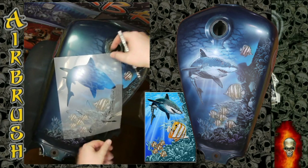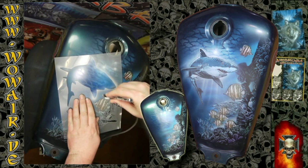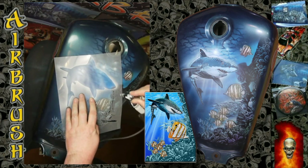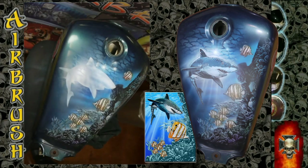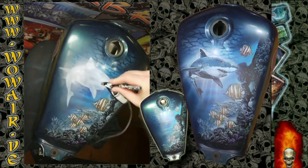Now comes the shark. It's a five-part stencil set, and there are also some shark silhouettes for the background. I'm using the first stencil and starting with white.